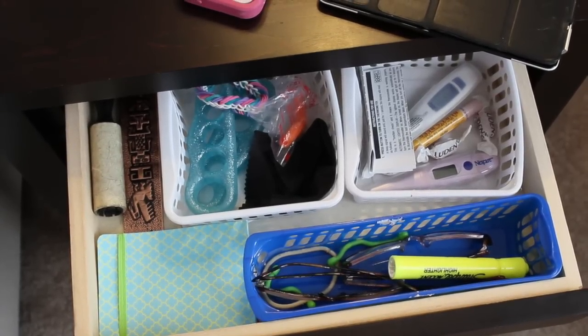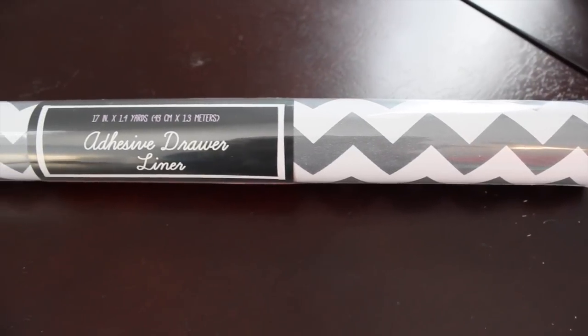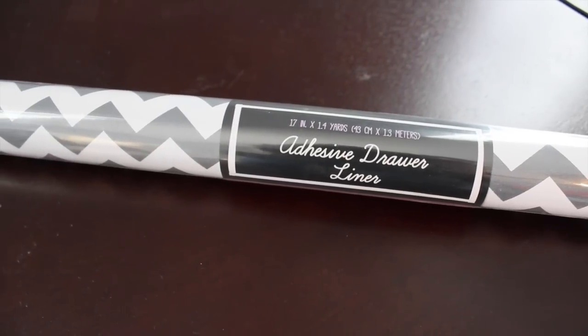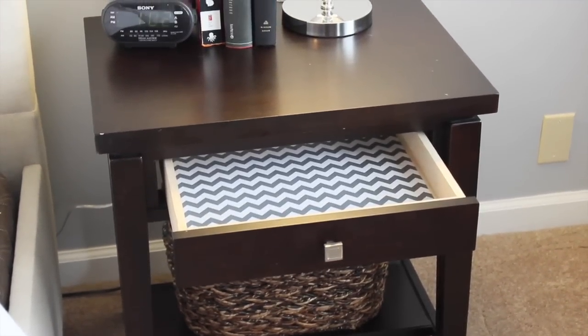I've really been on a journey of paring stuff down in my house, and that's where I wanted to start. So I took this adhesive drawer liner that I got from the dollar spot at Target — it was really inexpensive, just a few dollars — and I lined the inside of the drawer, and that was just for aesthetic purposes.